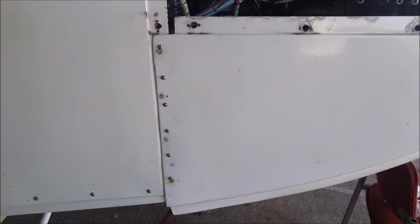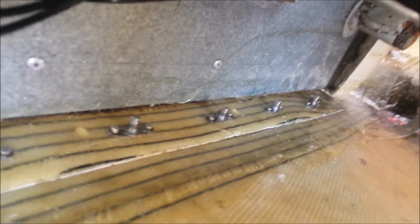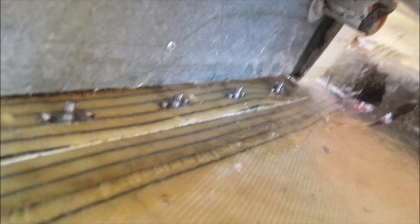And there they are — six screws in a row. I didn't record actually screwing the screws in. And if we look down inside — there's all of the nut plates. So I hope you found it entertaining, learned something from my mistakes. Catch you later, bye.